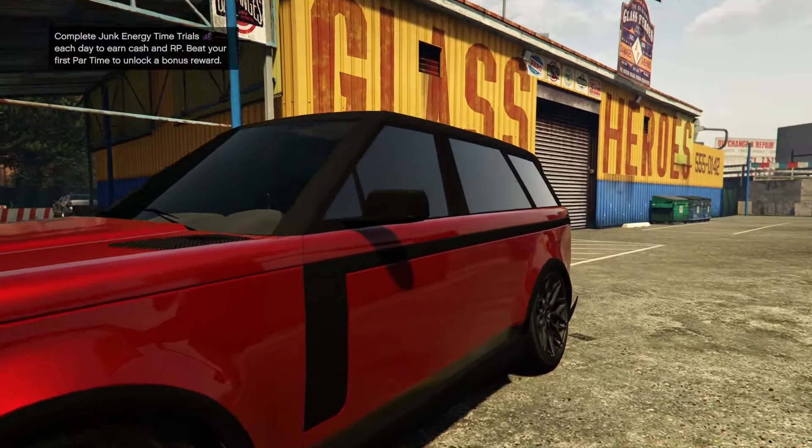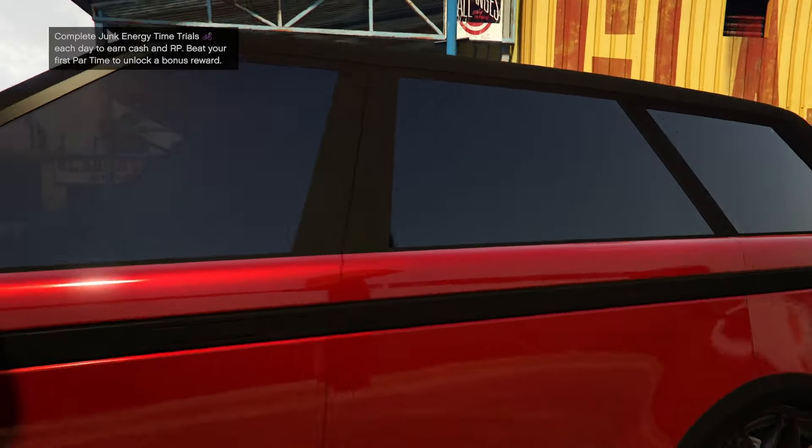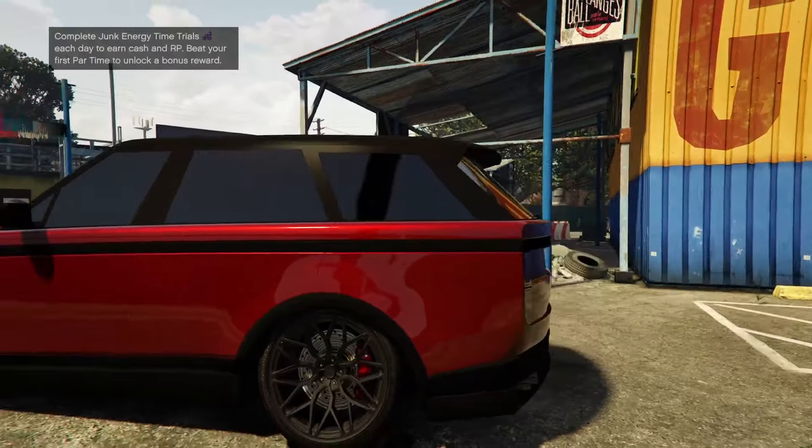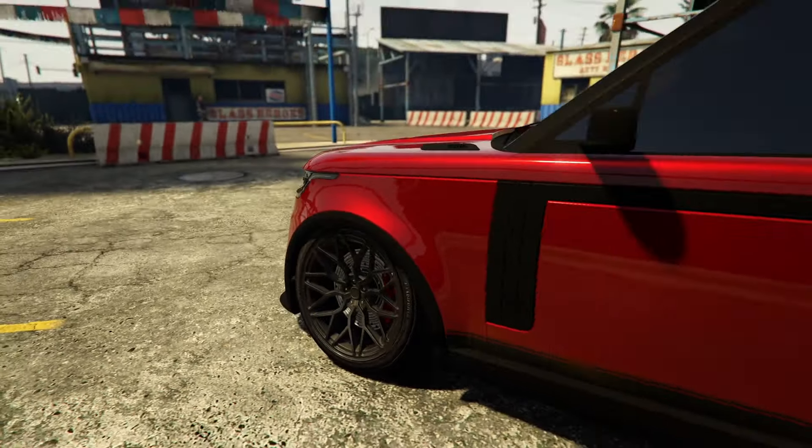Obviously I would have liked to see a gloss black option — this is kind of almost like matte or maybe even satin. But that's all good, it's not terrible. The wheels look sick, they are on point.